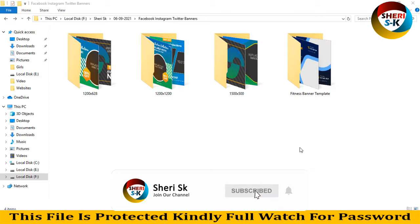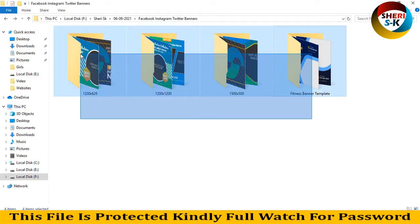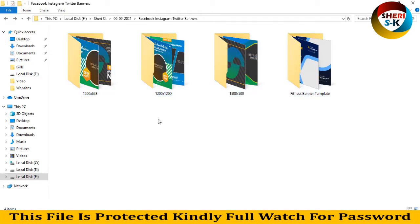Assalamualaikum friends, I hope you're quite well. Join my Telegram channel Sherry SK Official and I will provide every notification of videos or any updates there. Here is a four-folder pack of banners for Facebook, Instagram, Twitter, and fitness banners.